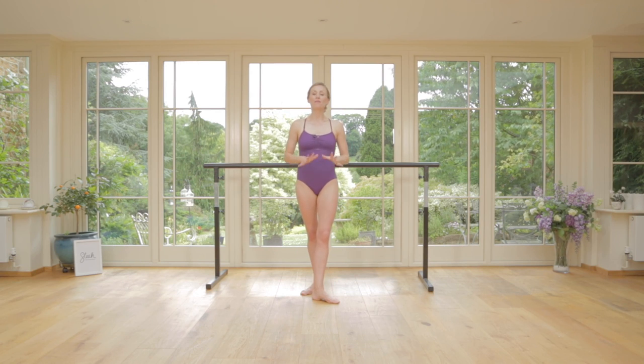Hi everyone, Flick here bringing you your mid-month tip for your latest sleek streaming workout, Corridage Bar. By nature of the title, we've been at the bar. It's a sedate workout in the sense that we're not jumping around, but it's tough, so you will get a sweat on.